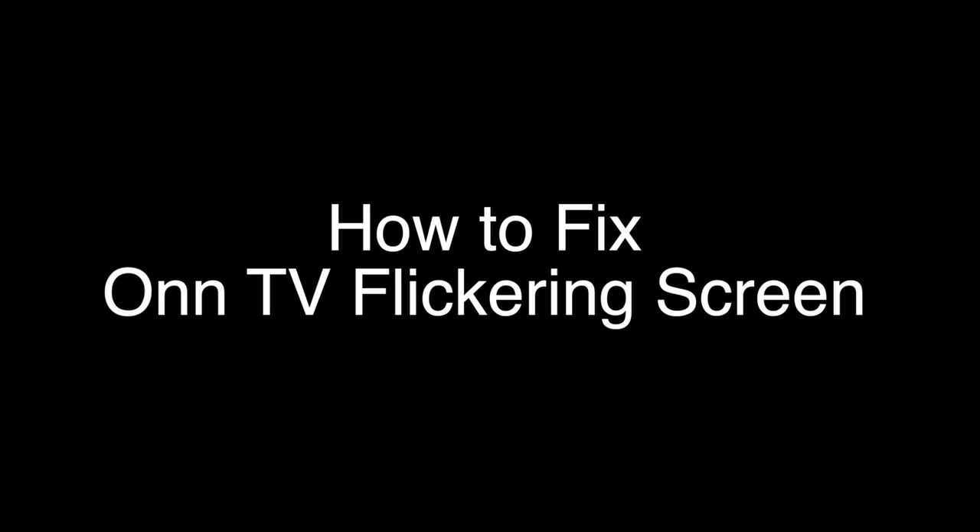Today we're going to show you how to fix your TV if your screen is flickering, flashing, or blinking. We're going to show you several methods for fixing this problem. If you stay with us all the way to the end of the video and try each of these methods, there is a very high probability that this problem will be solved for you.